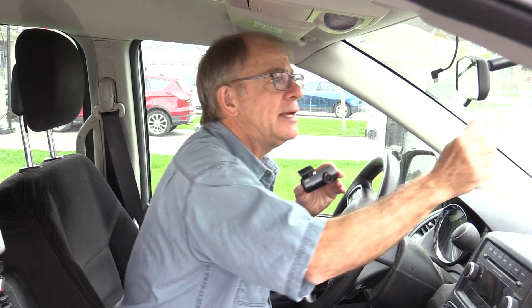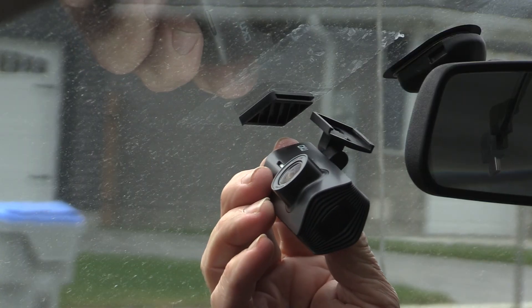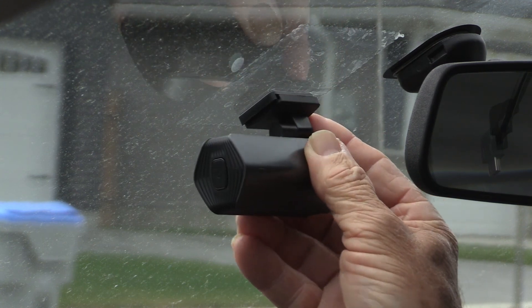Installing the dash cam is really simple. It comes with two of these clear plastic electrostatic stickers that mount to the windshield — they don't require any adhesive, they just press onto the windshield. Then you take half of the mounting bracket, peel off the tape, and stick it on. The camera can then just slide into that bracket. A big advantage to using these electrostatic stickers is that if you need to reposition the camera, you just peel off the sticker, find another spot, and press it back on.